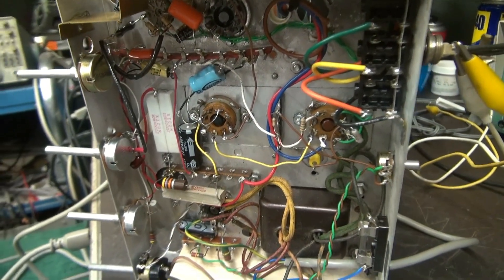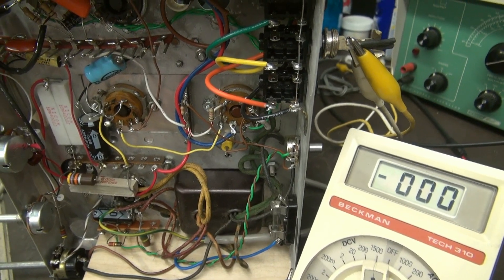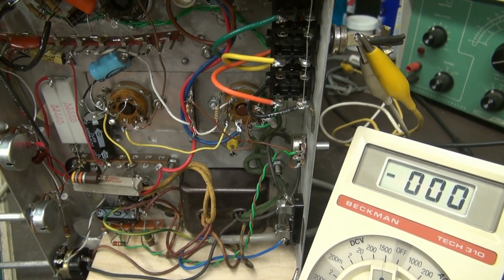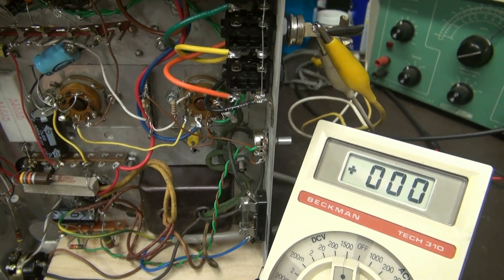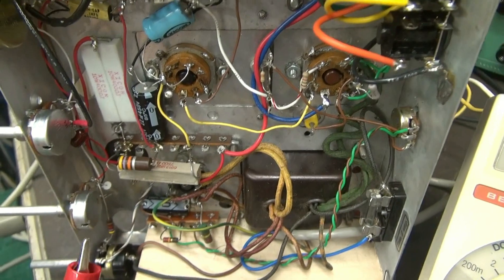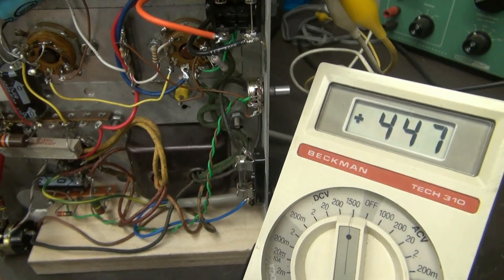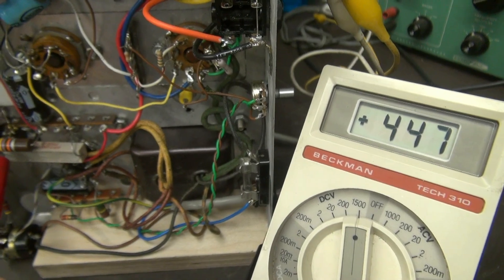Let me show you the regulator tubes and how they react. The amp is sitting here idling at about 65 milliamps plate current. I've got my trusty Beckman 310 meter, and I'm going to show you the plate voltage. We're running at about 447 volts plate.